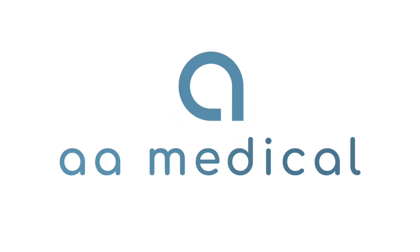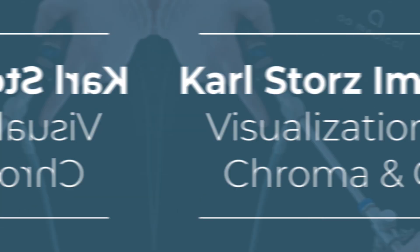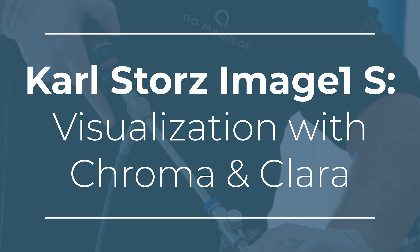Hello and welcome back! This week we're diving into Carl Storz Image One S visualization with Chroma and Clara.